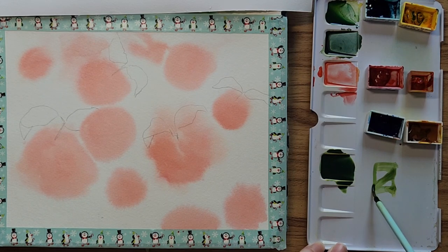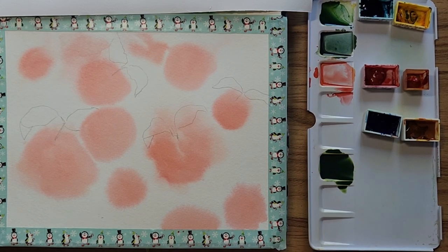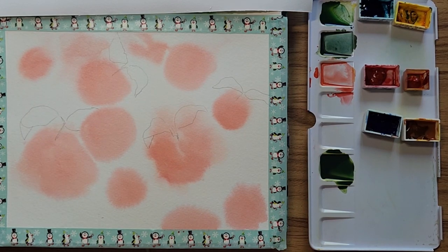On the container it'll have a clear box if it's transparent. If it has a line like this it means it's semi-transparent, and if it's a solid block it means it's semi-opaque — so definitely stay away from opaque if you're doing layers. Now I can get a bit of a smaller brush. This is a number six I believe — I use it so often that the number's not on it anymore.